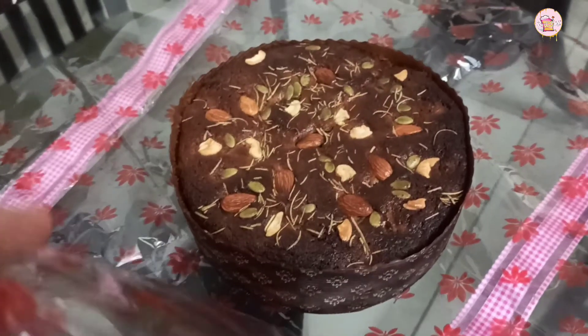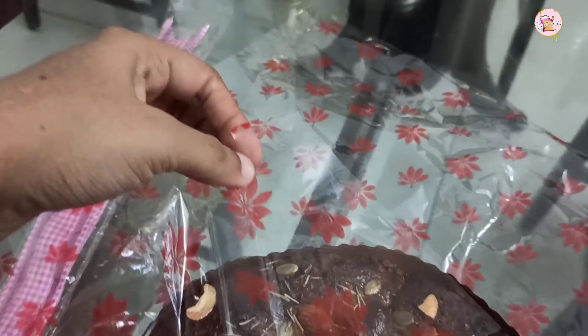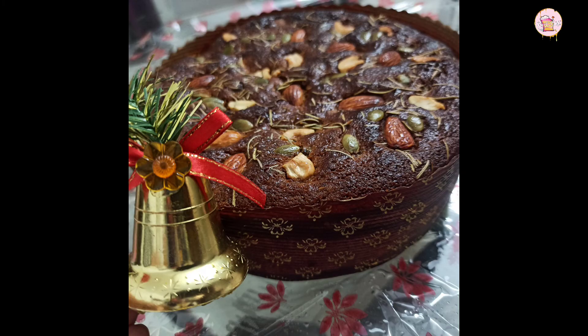Now we are ready to try the carrot cake. Please give me feedback. Take care. Bye!